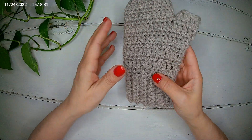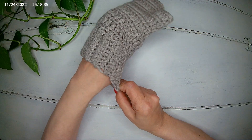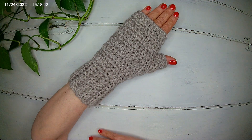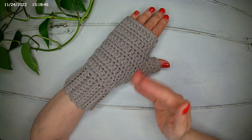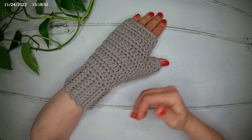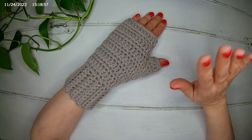Our glove is ready! I'm going to try it on — it fits perfectly. Of course it goes without saying that you're going to do the same for the other hand. If you like this video, give me a thumbs up — it will make a huge difference. See you next time! Bye.